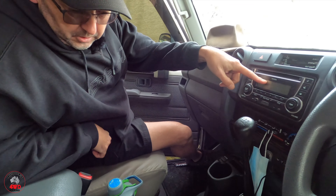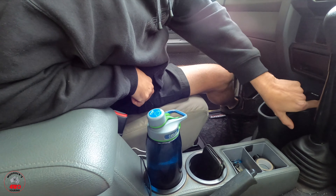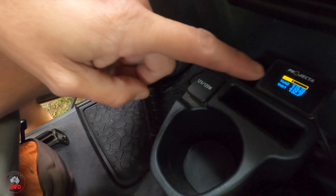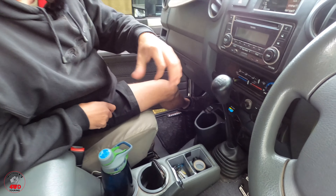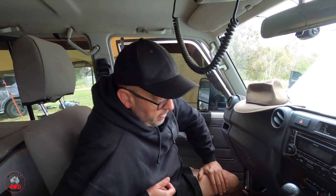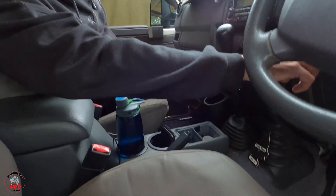I've got a voltmeter here that tells me the voltage of both batteries — the lithium second battery is sitting on 13.3, start battery 12.8. When you start the car and start driving, you can see your second battery charging. This car has front and rear diff locks from factory — that's the up-spec model.